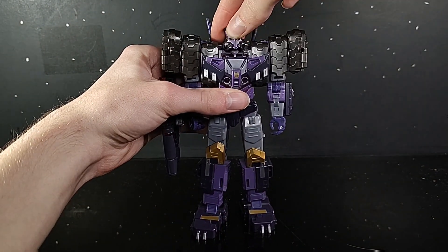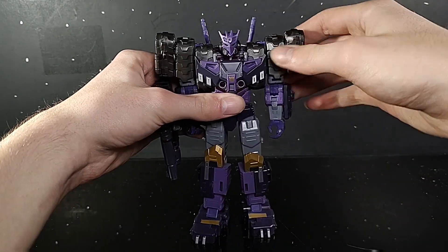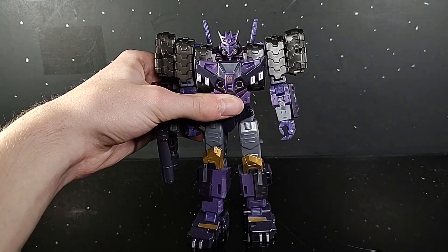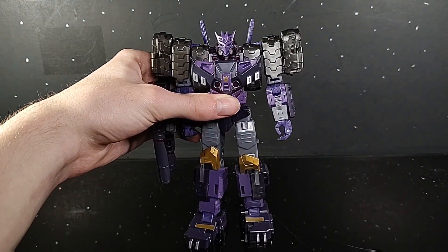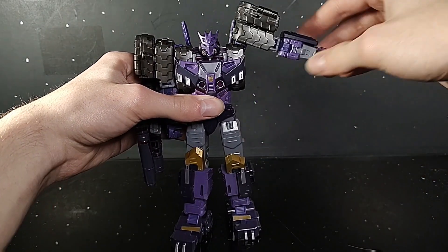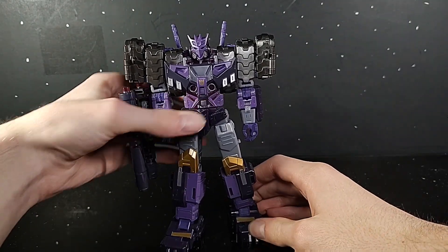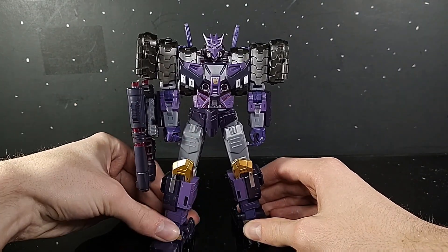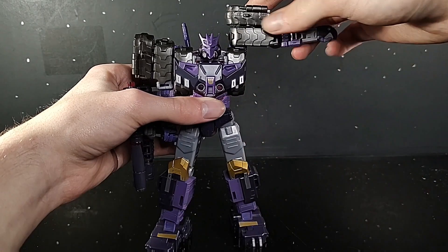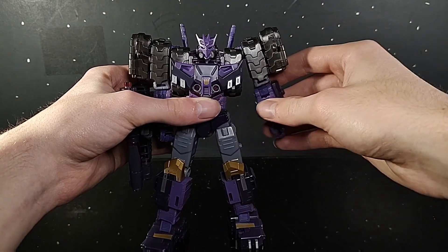For articulation, you have a ball joint up at the head — he can look up about that far, down about that far, and a little bit of tilt. The arm can go full 360 degrees. I know I reviewed G-Axis and I said in that review that this type of arm joint annoys me. But with Tarn it doesn't really annoy me as much, because there was no way with the transformation that they were going to be able to put the hinge in this tread. I understand why they put the hinge here — it's just a pet peeve of mine.